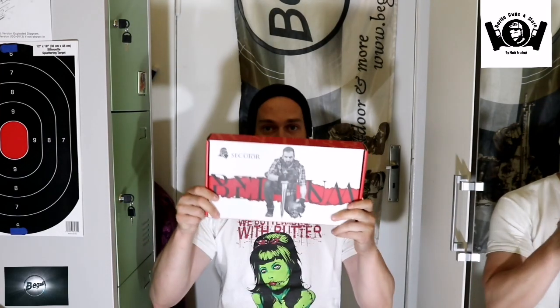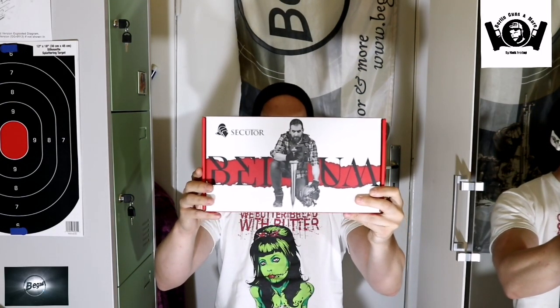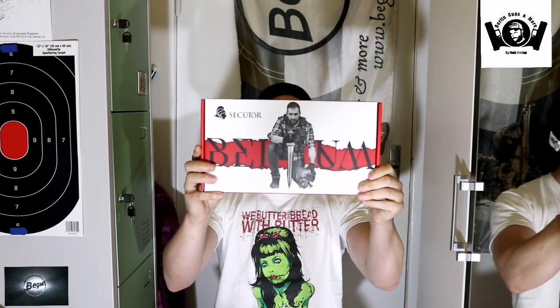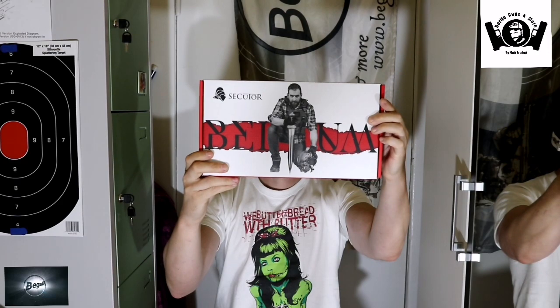Jetzt zeige ich euch nochmal worum es geht. Es geht nämlich hier um die Secutor – die Bellum Version. Seht ihr ja hier. Auch wieder ein schöner Koffer, der sieht sehr, sehr ansprechend aus. Ich drehe die mal für euch. So sieht der Koffer aus – sieht echt schön aus. Dann packen wir das mal aus.